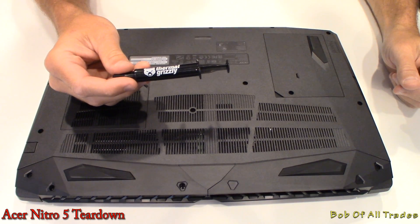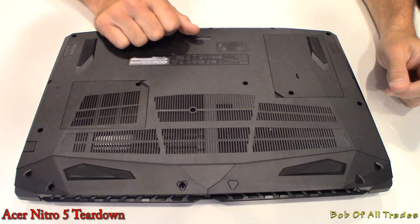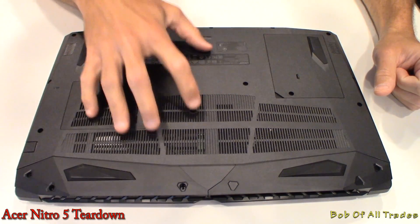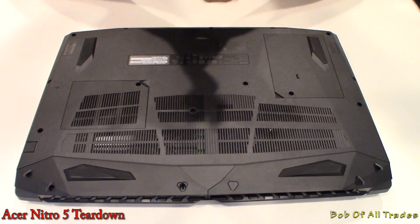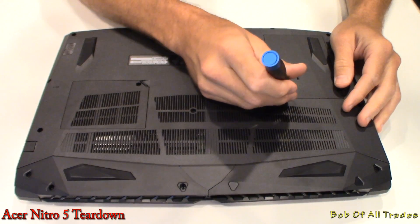Greetings folks! Today we're going to take some Thermal Grizzly Cryonaut and install that on the Acer Nitro 5. So we're going to have a little teardown here. Any questions relevant to this laptop that are not relevant to the teardown, please feel free to watch the review, as those questions will likely be answered there and will not be answered here.